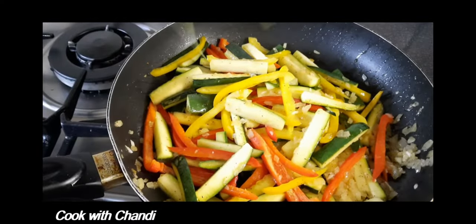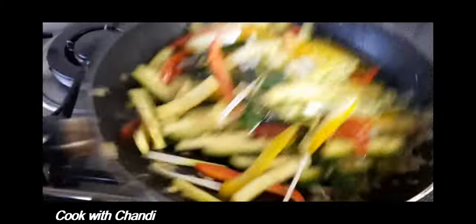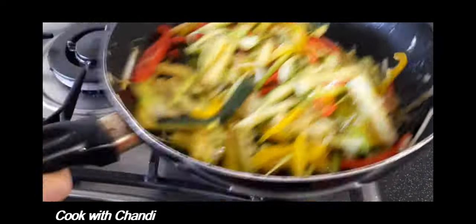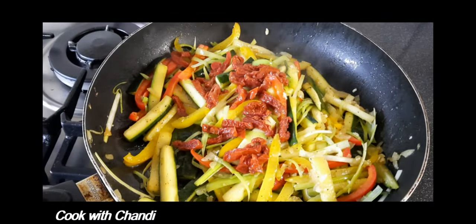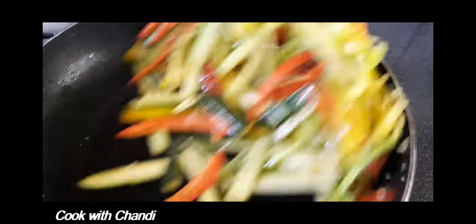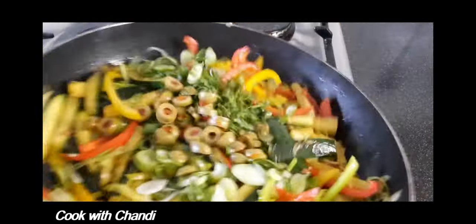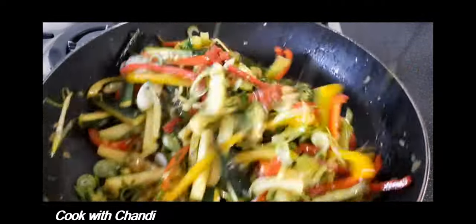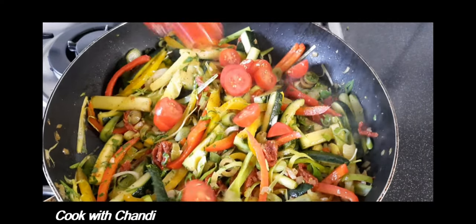Now add leeks and continue cooking. Season again. Add spring onion, parsley, and some olives — that gives a nice flavor to the dish. Final seasoning, and the last addition is the tomatoes.